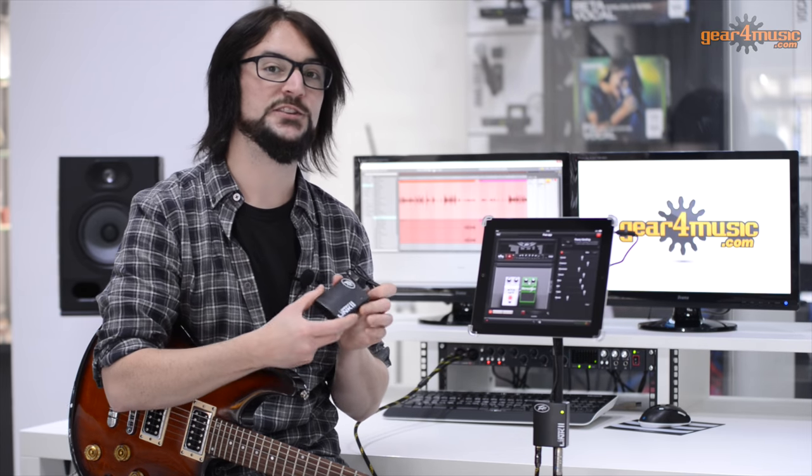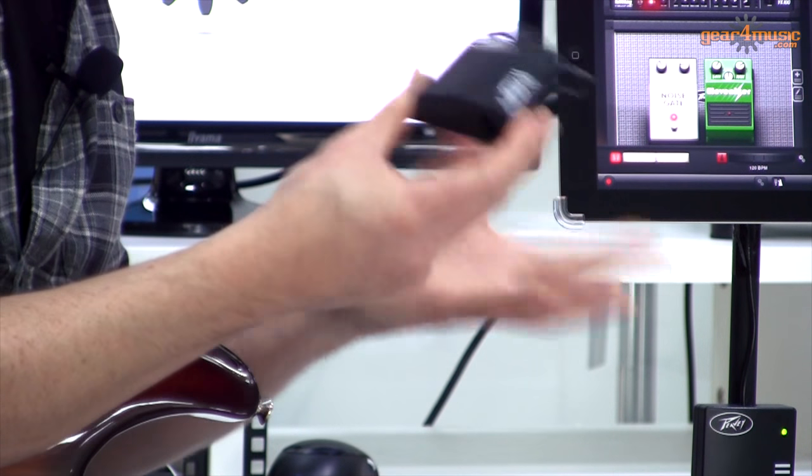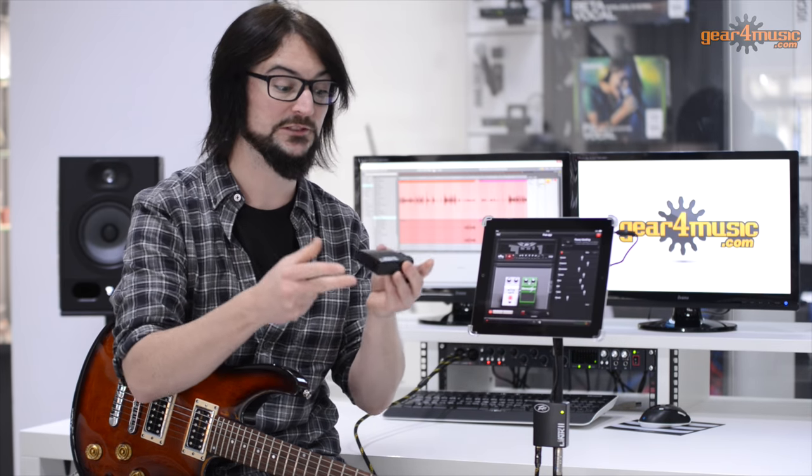Now the AmpKit Link 2 - what's different with the version 2? Firstly, we've changed the cosmetics so it's now black, but we've also improved the overall quality of it so it feels more sturdy. We've also improved the quality of the instrument input jack, which not only gives a more satisfying click when you plug it in, but it also actually improves the mid-range frequency response.